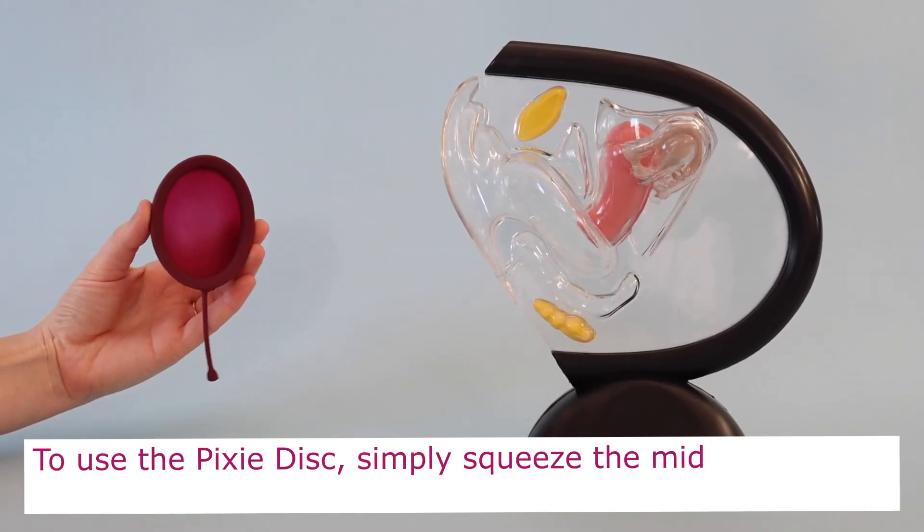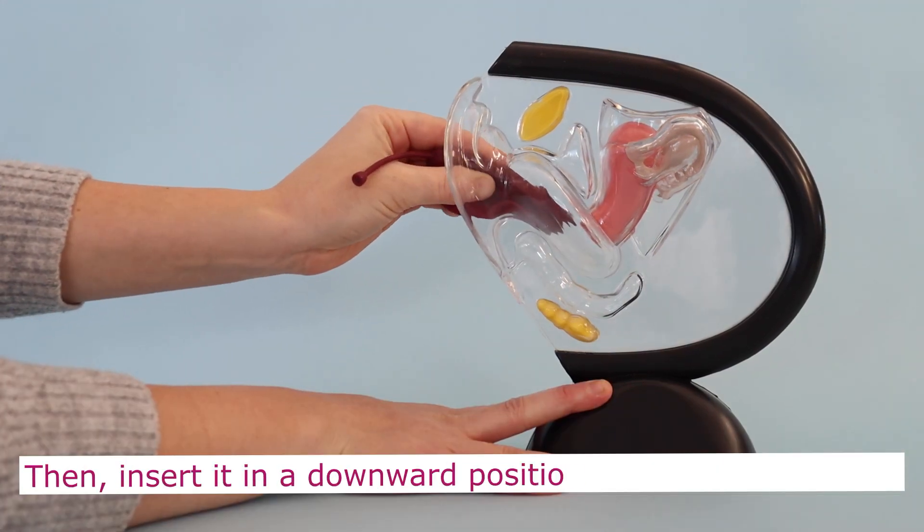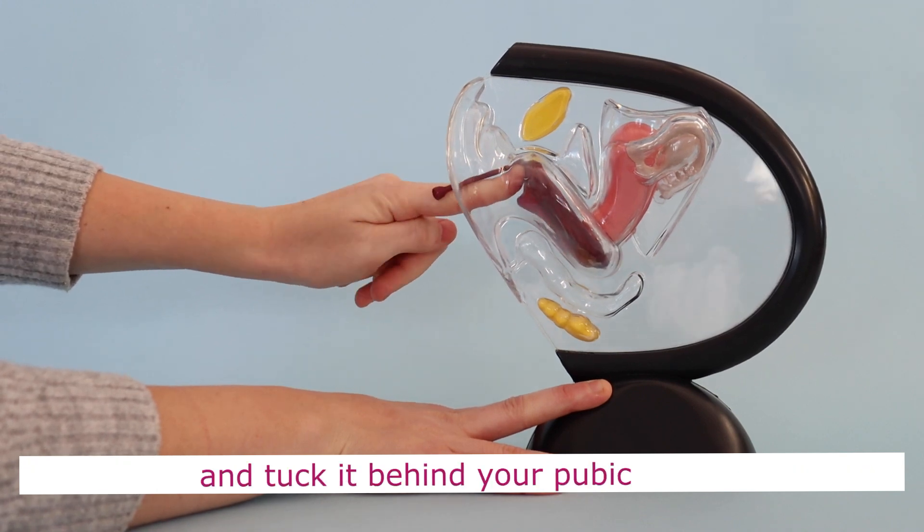To use the pixie discs, simply squeeze in the middle to create a figure eight, then insert in a downwards position towards your tailbone and tuck it behind your pubic bone.